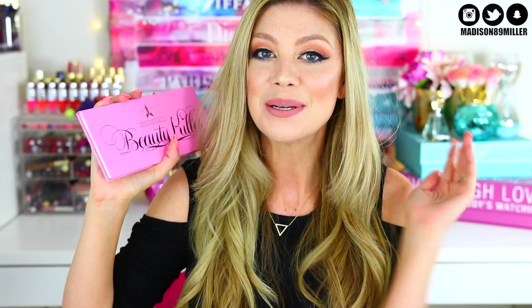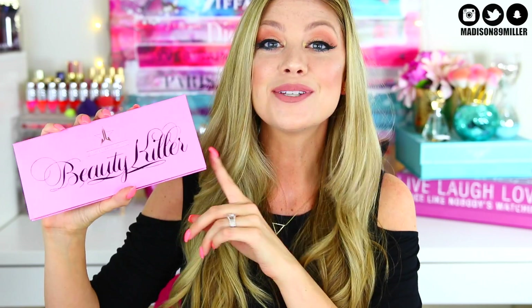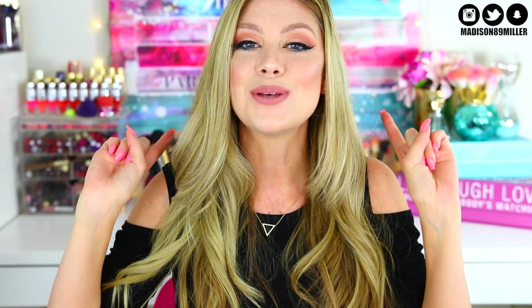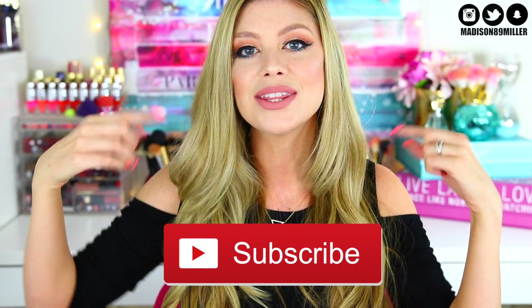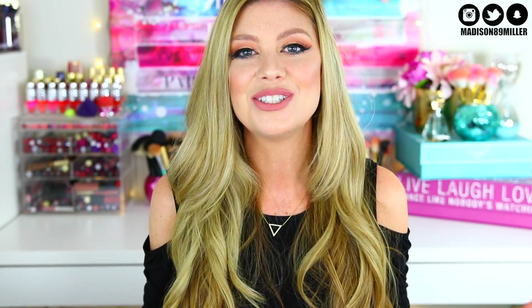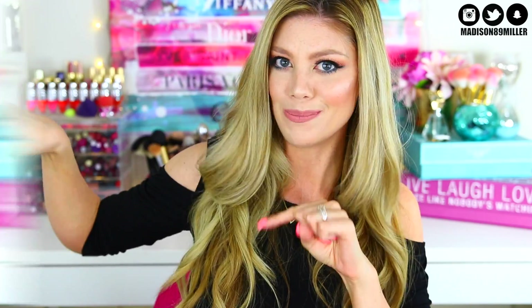Check out her tutorial on the Beauty Killer palette — I've already seen a snap of it and it's absolutely gorgeous. Definitely go over there and subscribe and let her know I sent you. Also, if you're brand new to my channel, hello! My name is Madison. Feel free to subscribe so you get notified for future videos. Now let's get into this dope or nope!